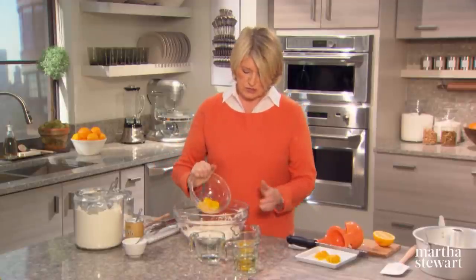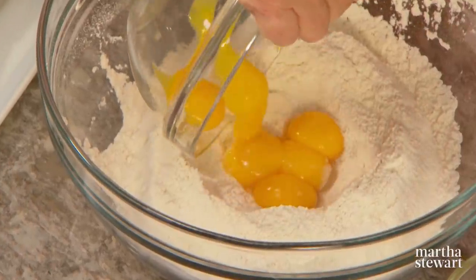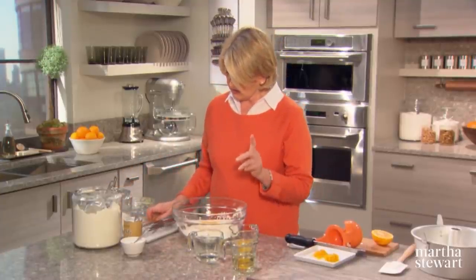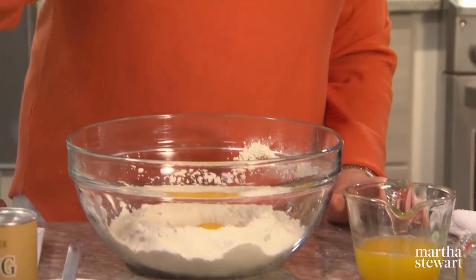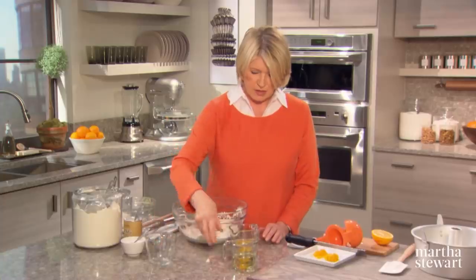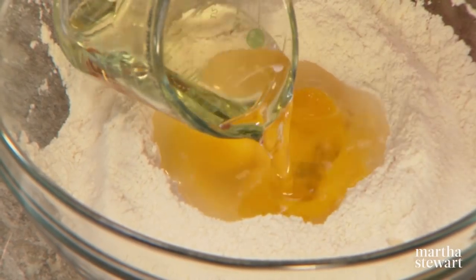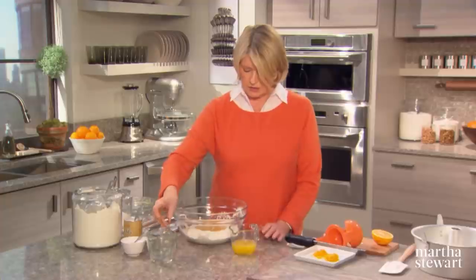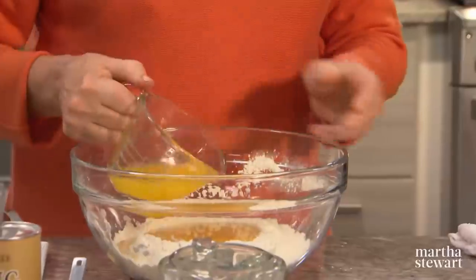Six large egg yolks, bright yellow. The cake is baked in an angel food cake pan, so you have to have one of those. A quarter cup of cold water into the egg yolks, a half cup of safflower oil — use a very flavorless, pure oil, safflower works very well in a cake like this — and a half cup of orange juice.